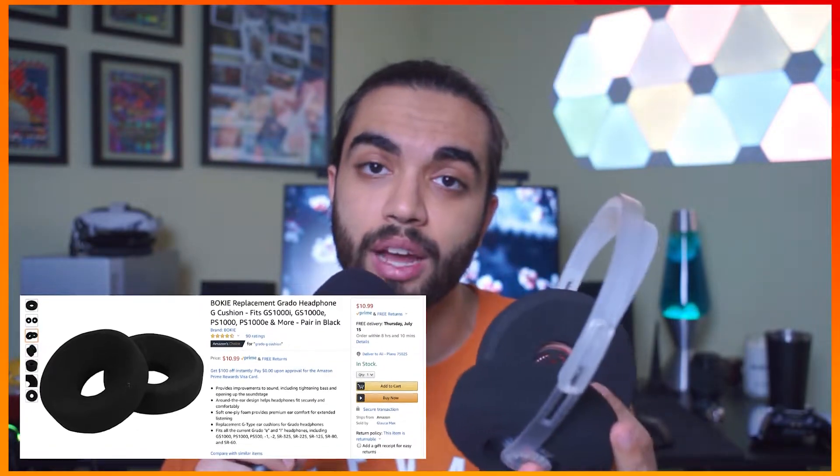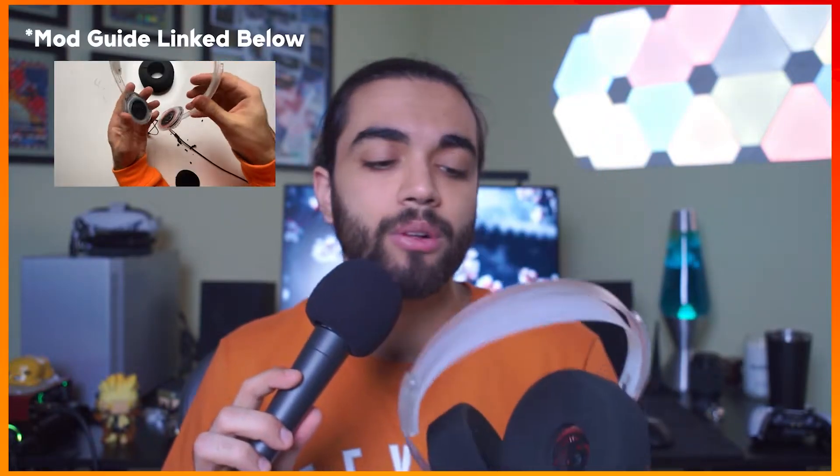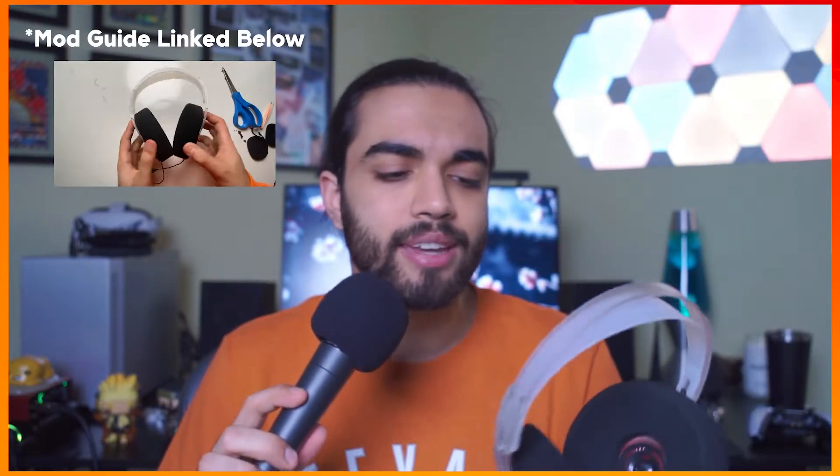That's why you see these massive ear pads. These are Grado S1000 ear pads and you can find them on Amazon for 10 bucks. This is the only mod I've done to these headphones and they are revolutionary — they changed the way these sound and feel. I can now use these for hours on end and I'll literally forget they're even on my ears.